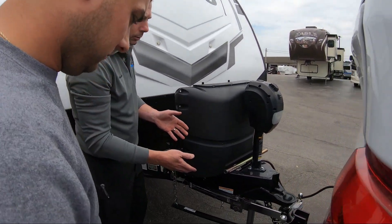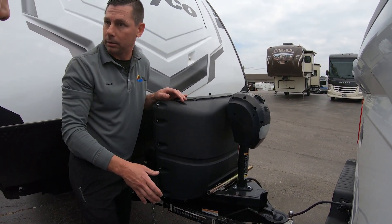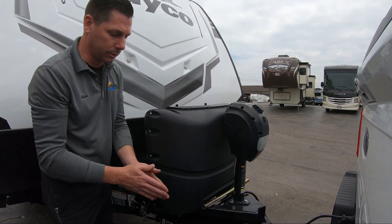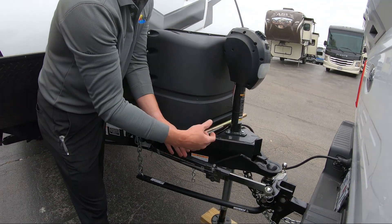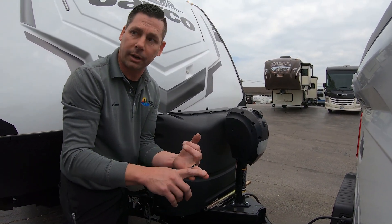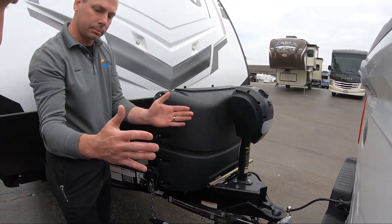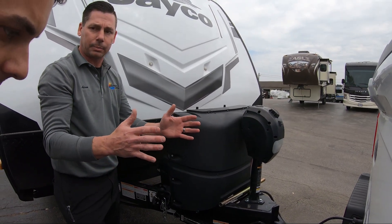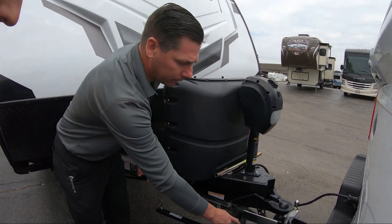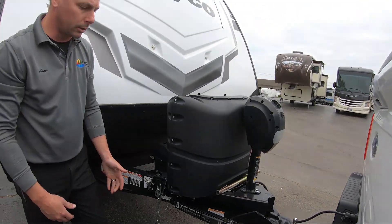A few things about your sway control: it's metal, it's going to rust — don't paint it, and don't lube it up either, it's a brake pad. No lubrication at all. It's going to make noises; it's metal on metal, no big deal. Most importantly, when we're backing up we want to take this off. Once you're getting ready to jackknife it into a parking spot, storage area, or driveway, take this off — because it will collapse down to only this much room between the truck and trailer. In a tight spot that can bend the ball, bend the plate, or damage your bumper.